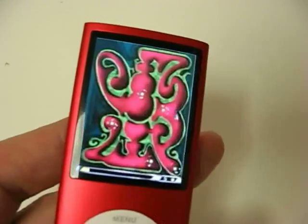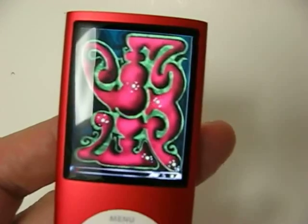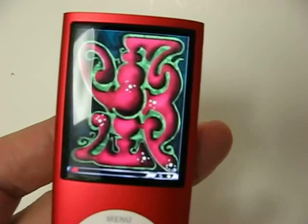So that's the iPod Nano fourth generation, and this is the game Maze that comes with it, using an accelerometer. Let's see you next time. All right. Thank you.